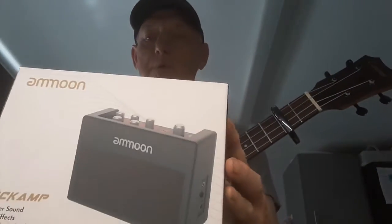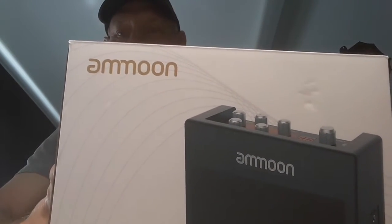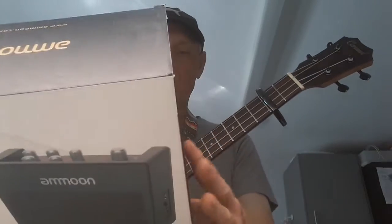Hi, it's Pete. I did promise I would show you my little pocket amp. It's quite a small amp for ukulele and guitar. I think you can get one for ukulele as well, but this one works quite well. I'll show the box in a minute — the box is about three times as big as the actual amp. It's a beautiful thing, only five watts.